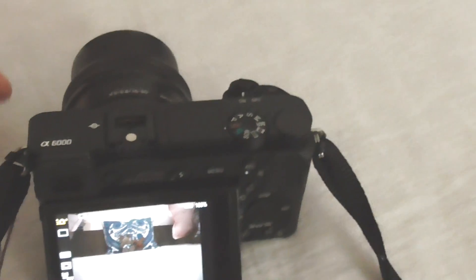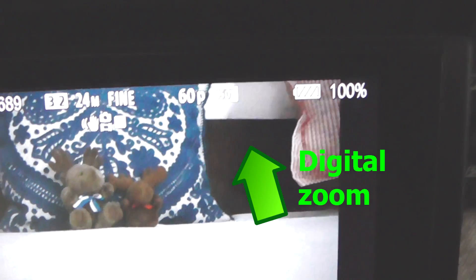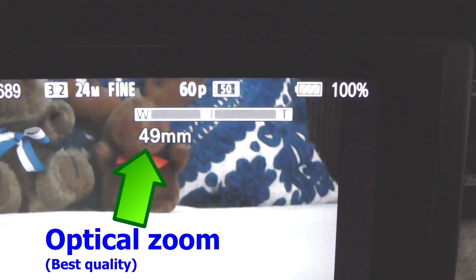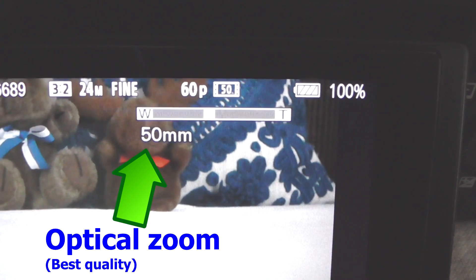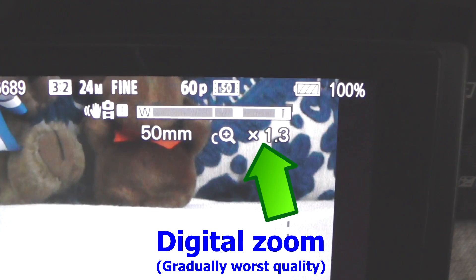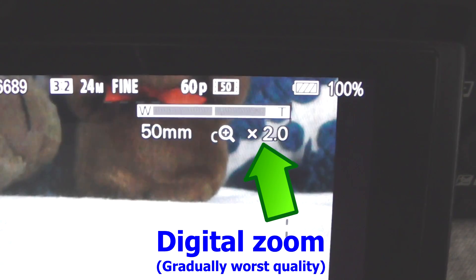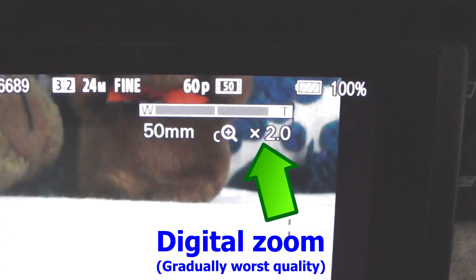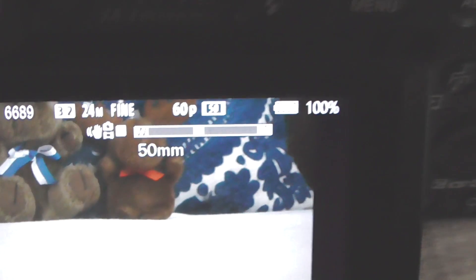Now let's rotate the ring. It has two areas: the first area goes to 50 millimeters, but the bad part is it's not stopping there — the other area adds 1.3x on top of it. So now 50 millimeters multiplied by approximately two gives two times more zoom.